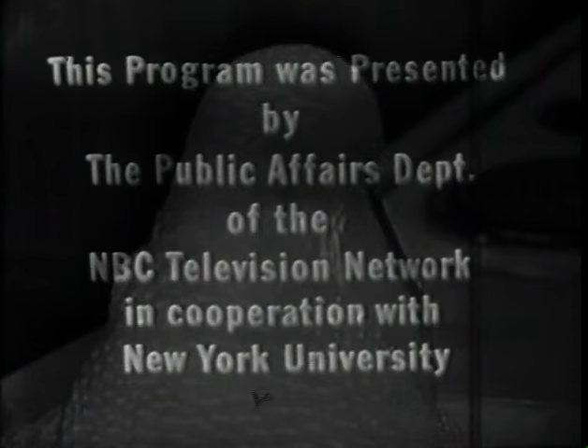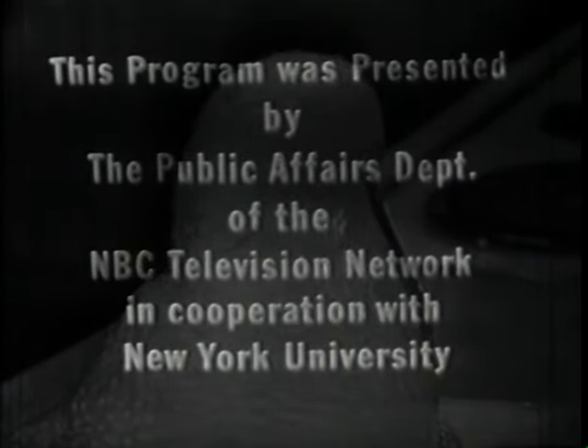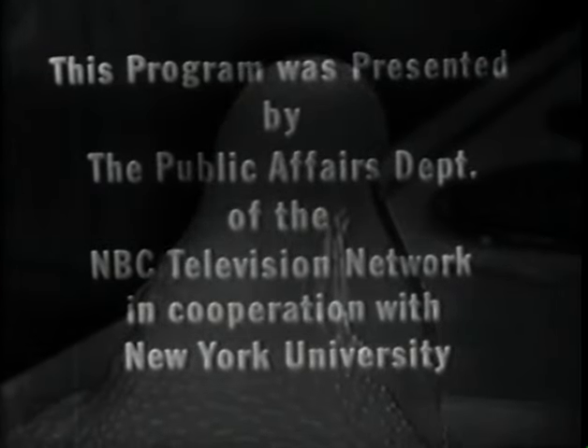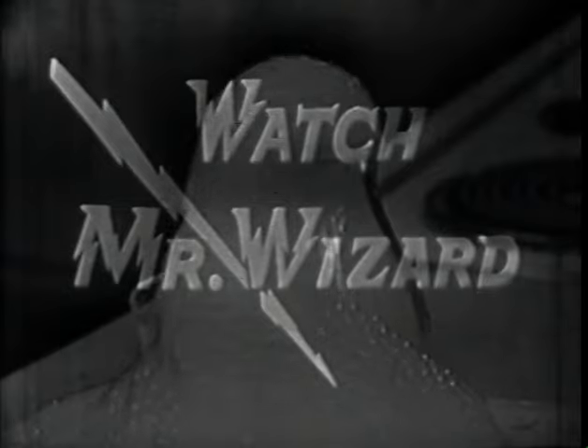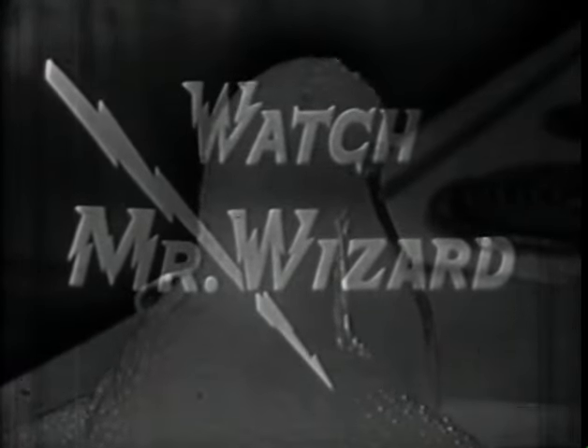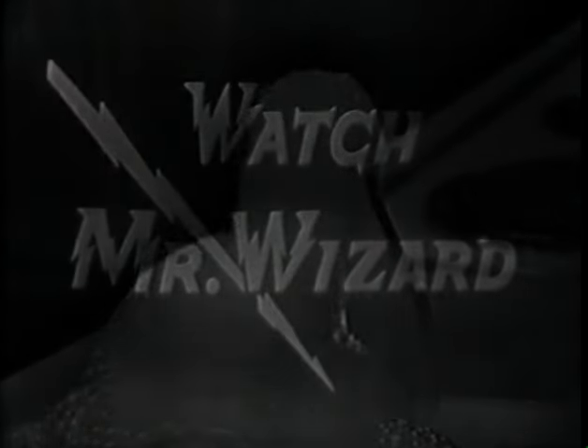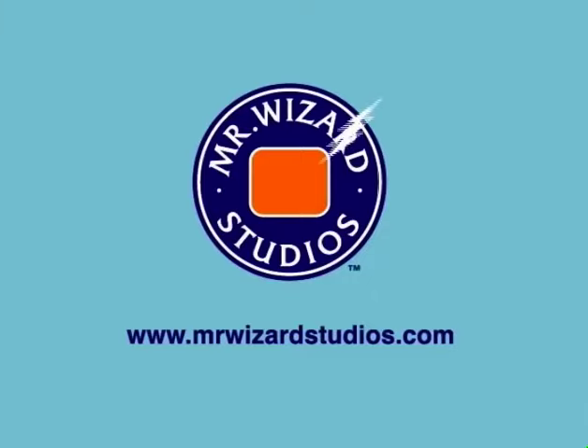The public affairs department of the NBC television network, in cooperation with New York University.